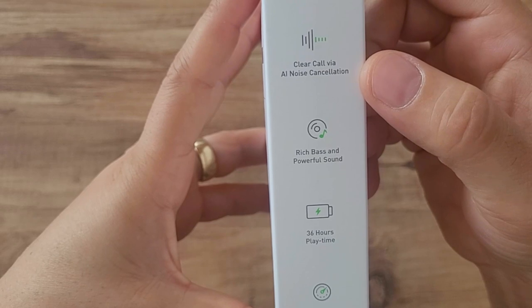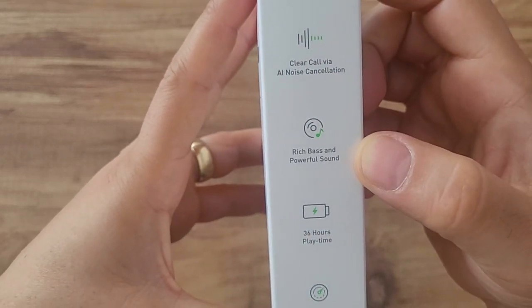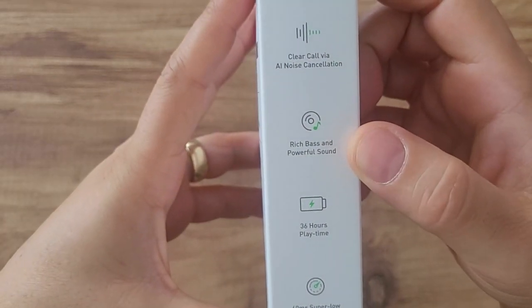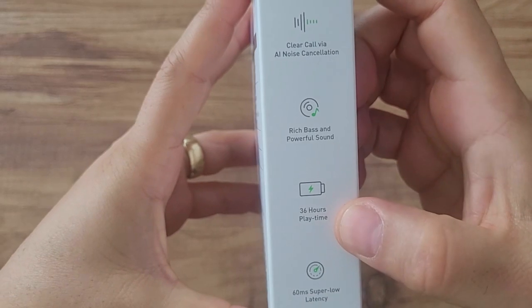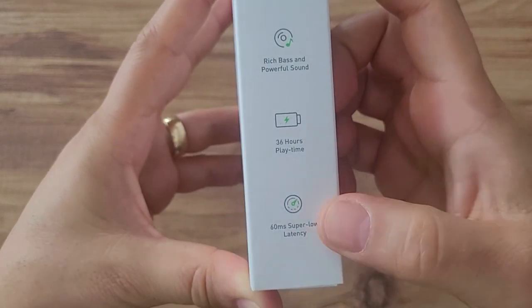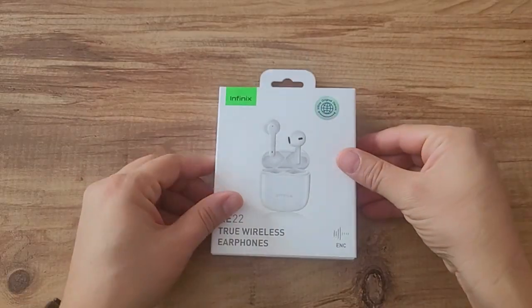It features clear call-through noise cancellation — it says it has noise cancellation but I haven't tried it yet. It also advertises rich bass and powerful music sound, with a playback time of 36 hours. There is a latency of 60 milliseconds, so if there are gamers, you can play your game with a very slight delay of 60 milliseconds.